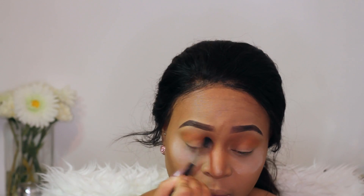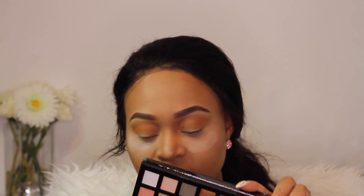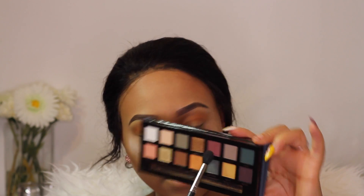Let me do a bit more blending. I'm using my 224 brush, my favorite and best blending brush - I've never had a problem with it before. It's looking pretty but I'm really pissed that that amount of eyeshadow literally came out of the palette - that's money down the drain. The next color I'm going to take is one I haven't seen many people use, called All Star.